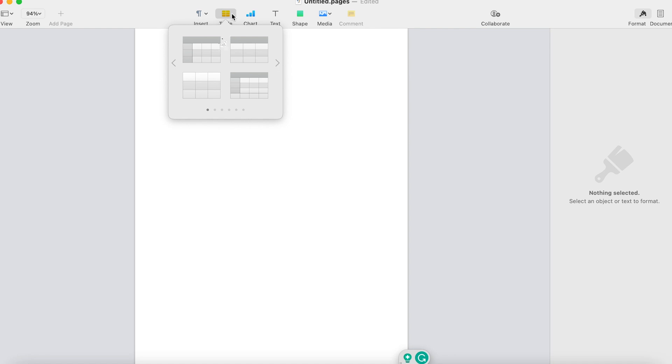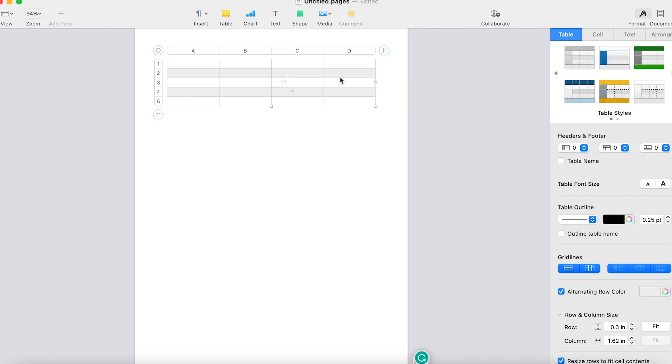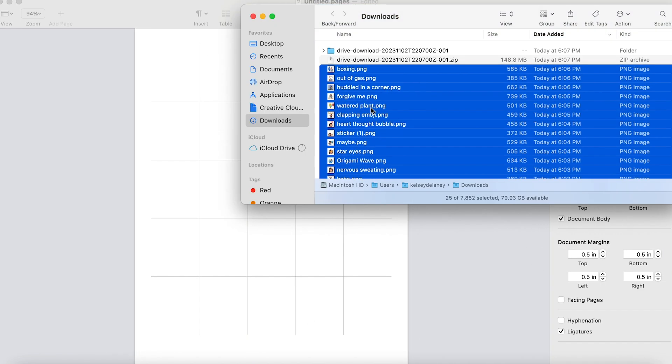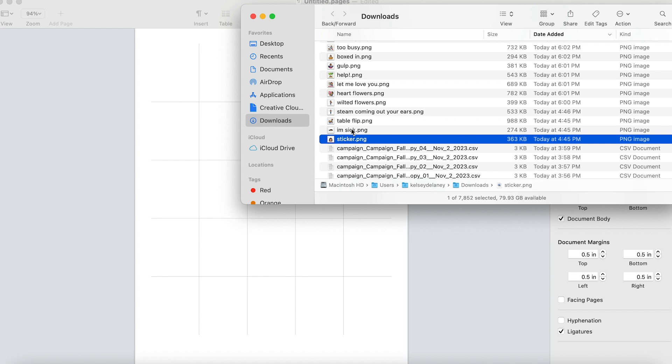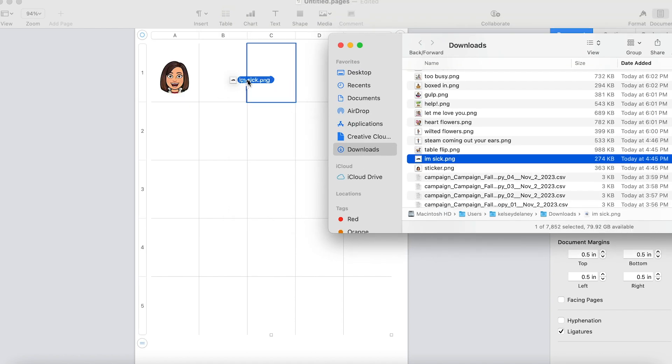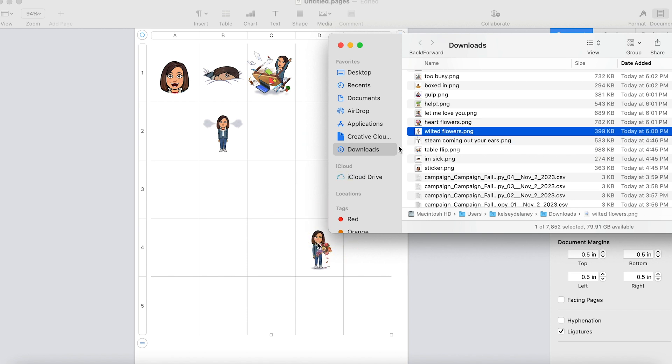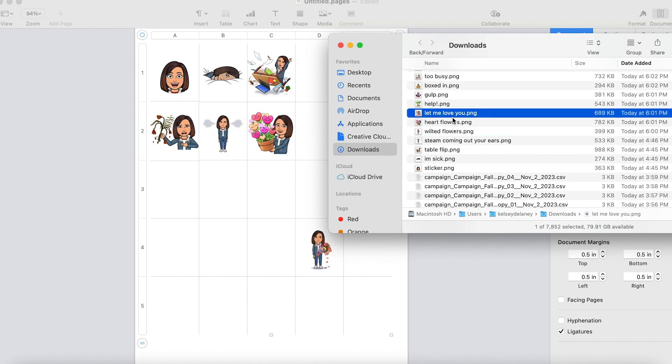You're then going to open up a Word document and create a 5x5 table. Add each bitmoji sticker to each of the 25 blocks. Once you're done, print your piece of paper and we're ready to get going on the next step.